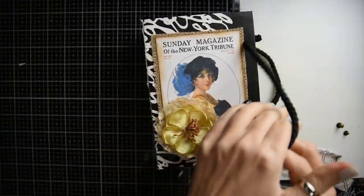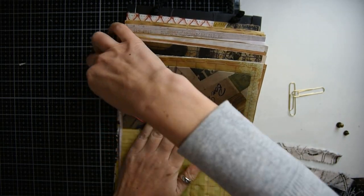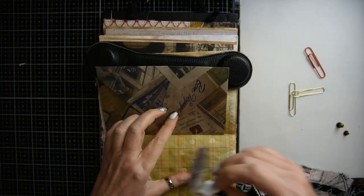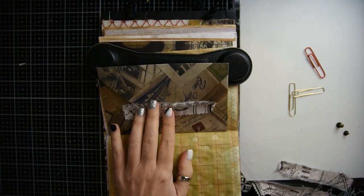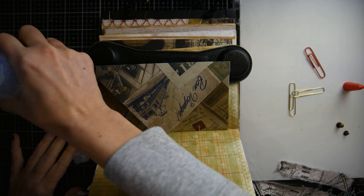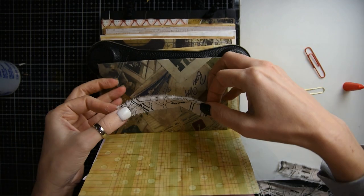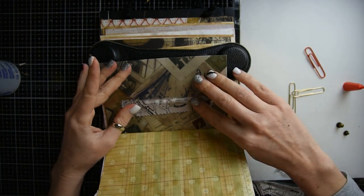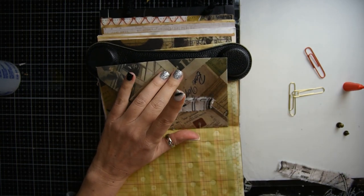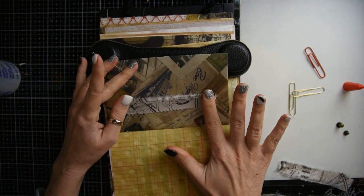Then I put a piece of fabric on the spine on the outside — that's totally optional. I'm going to take a little piece of fabric, glue it on both sides, and wait until it's dry, and then you have a cool little closure for your envelope. I'm going to do that for all three envelopes.